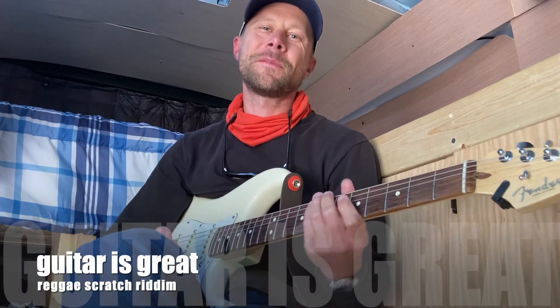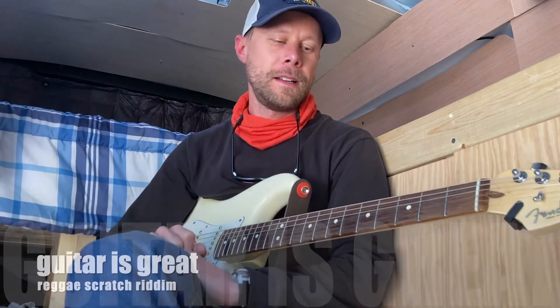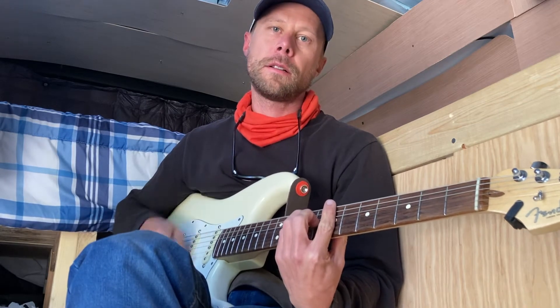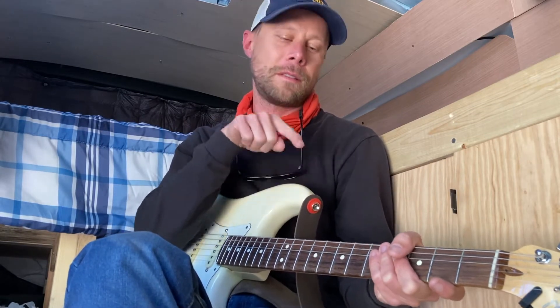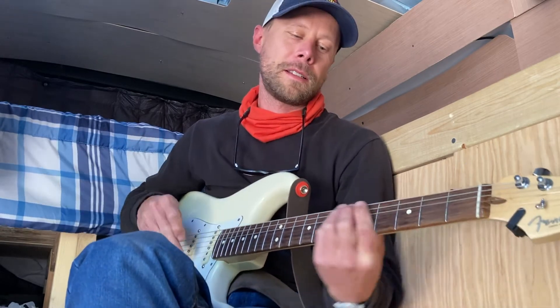Hey guys, Scott here from Guitar is Great. Thanks for stopping by, I really appreciate that. I'm going to do a little reggae lesson. We're going to learn how to just scratch — probably the easiest reggae rhythm you could do. It just takes a little bit of practice to mute the strings. Thanks to all the new subscribers. If you haven't subscribed yet, please hit that button down there, and let's check this out.